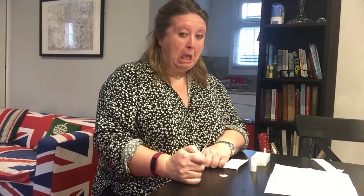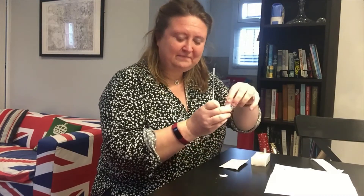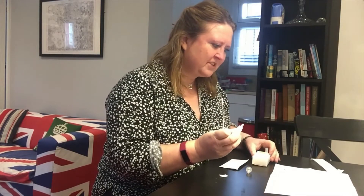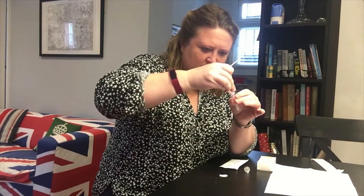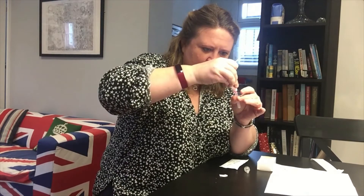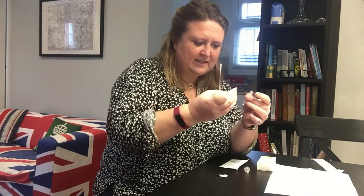If it doesn't make your eyes water, you're not doing it right. Okie-dokie, I then have my extraction buffer — a little bottle. I have to put eight drops into the extraction tube. Here is my extraction tube: one, two, three — one minute later — four, five, six, seven, eight. They reckon that's going to be about a quarter of a milliliter.